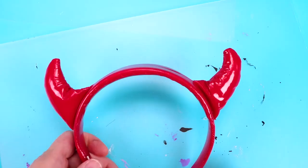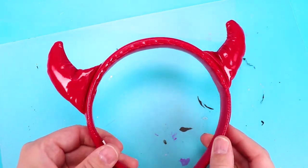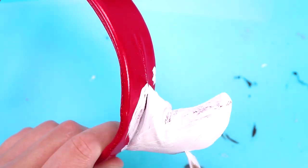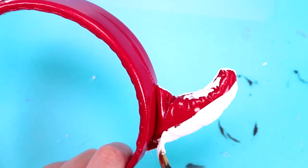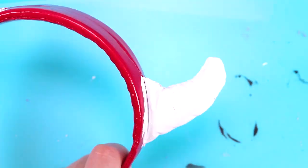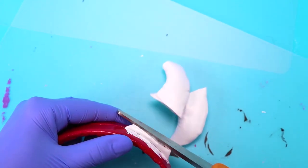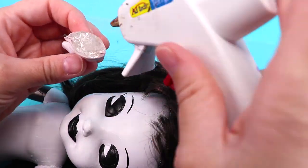To make Alice Angel's horns, I painted the horns on this headband white. Then I cut them off and glued them onto the doll's head.